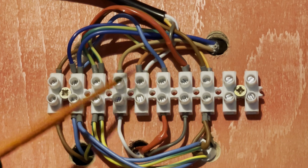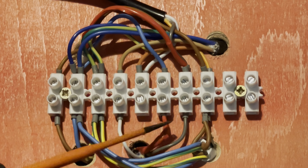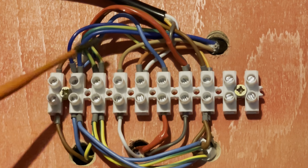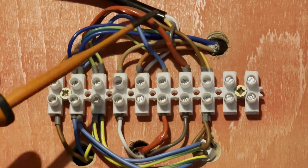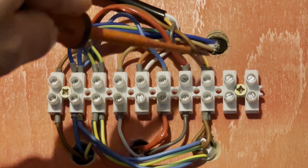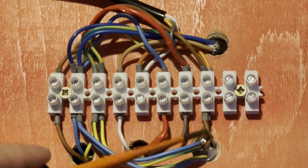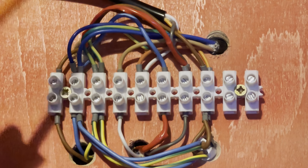On the 10-way: terminals one, two, three are live, neutral, earth. Terminal four is your central heating feed — that goes up to your room stat. Terminal five is your feed back from your room stat, which then goes up to your Y plan valve. Terminal six is hot water on — it comes from the programmer at 240, hot water on, and goes up to your cylinder stat on the common. If the cylinder stat is cooling, it comes back and basically goes to the same terminal that your orange from your Y plan valve is in, and fires your pump and boiler.